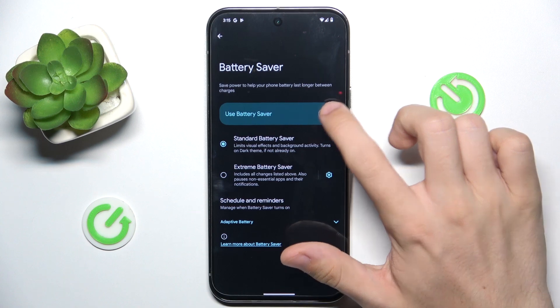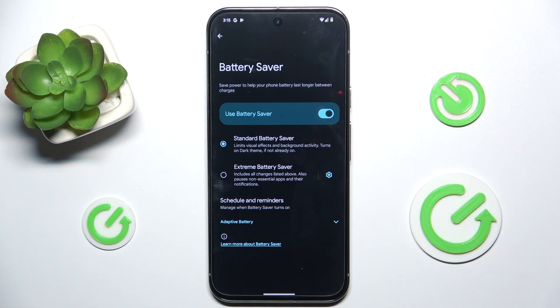Now you can enable Battery Saver — standard Battery Saver will limit visual effects and background activity, and also turn on dark theme if it's not already on. You can also enable Extreme Battery Saver, which will pause all of the non-essential apps.